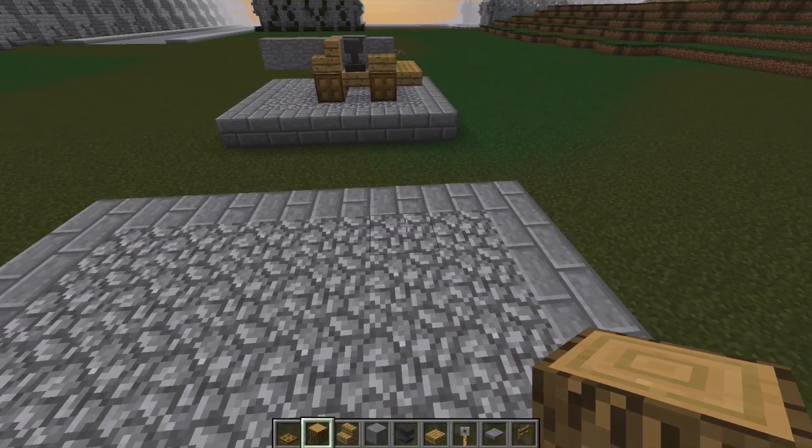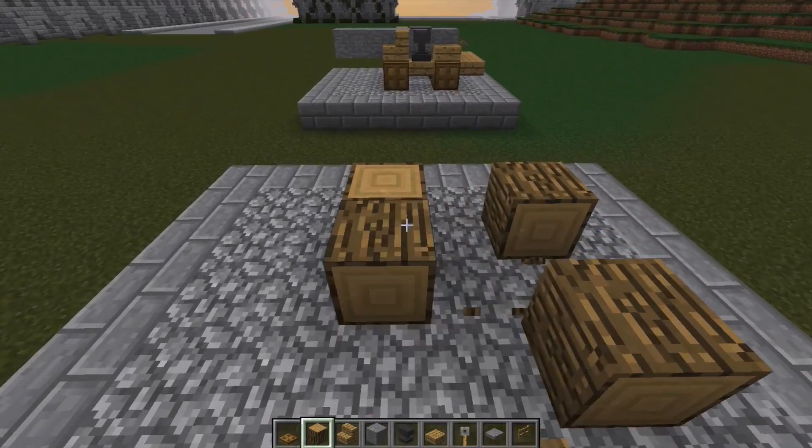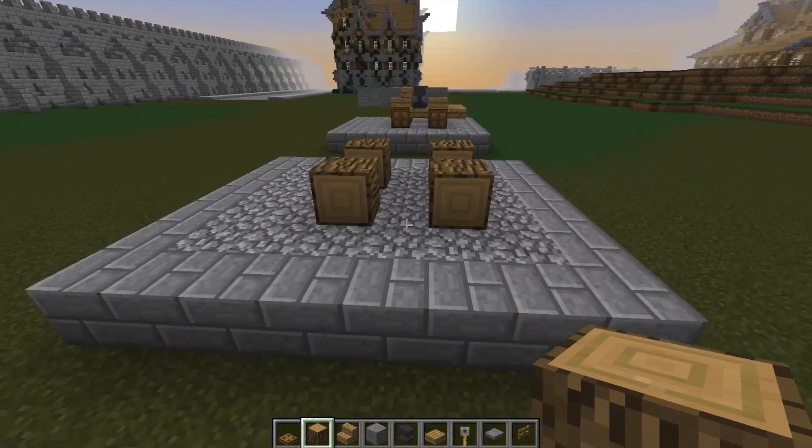What we want to start off with is the four wheels of the cannon. For that, you want to be placing four logs, each with a one block gap between them, all facing in the same direction.